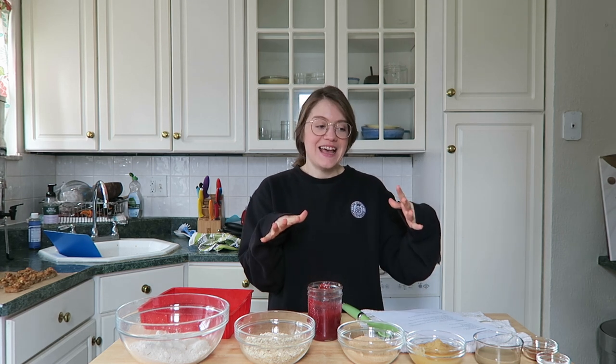Hey guys, welcome back to my channel! I'm so happy you're here. Today we are making our jam bars. This recipe is such a favorite as spring is starting to show — we're starting to get out of winter slowly. This is a favorite for Easter, for springtime really. I make this lots of times throughout the year and I use whatever jam I have on hand.